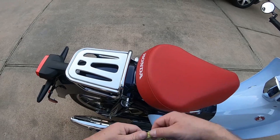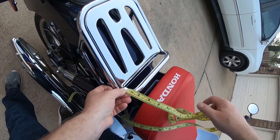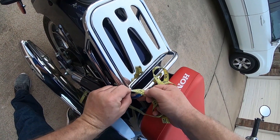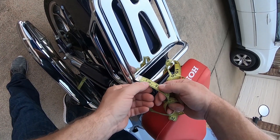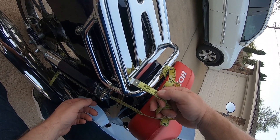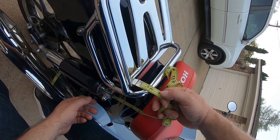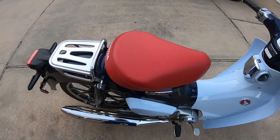The height from the bottom of the base to the top of the little rail is just a little over an inch and a half — let's say an inch and a half, so about three and a half to four centimeters tall. That's not really an important measurement.